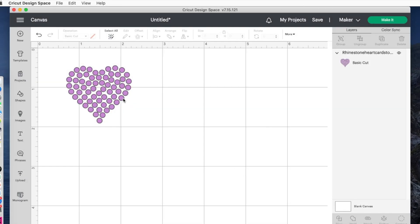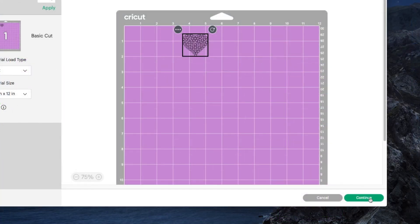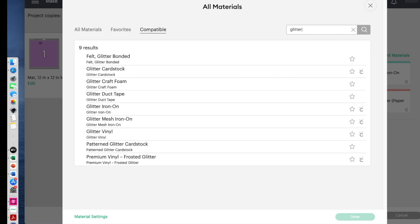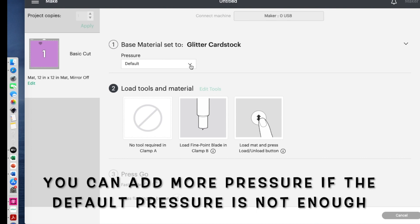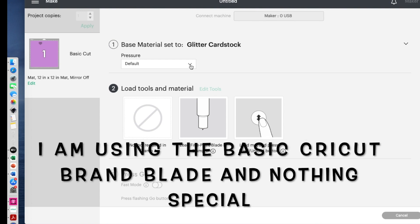So the first thing I want to do is jump onto the computer and show you the exact settings that I use. Here's my design — it's just a small little heart. I'm going to go ahead and click on Make It, then move it down just a little bit because I put tape on that area, and move it over since I have one heart already cut out. I'll say Continue, then go to Browse All Materials and type in 'glitter.' From that I select glitter cardstock and that's all I do. I say Done and I'm ready to cut. It's a fine point blade and I use default pressure. Now all machines are different — your blade might be newer or older than mine. So if you're having issues, try to do some test cuts. Machines are different, blades are different, so what works for me may not work for you, but hopefully you can find some settings that do work.